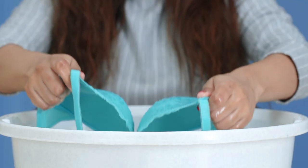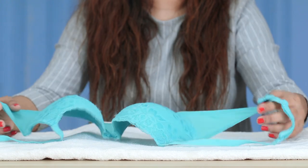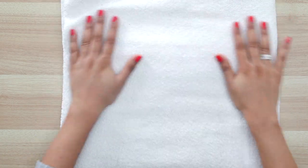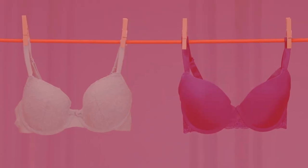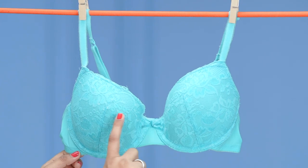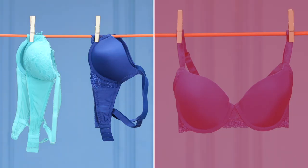To get rid of any excess water, gently keep your bra against a towel, pat it down before laying it out to dry. Never hang your bra by the bra straps from the clothesline, as gravity pulls the wet bra and will loosen its shape. You should always hang the bra by the center which attaches the two cups.